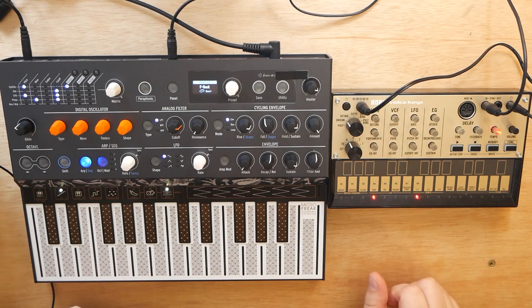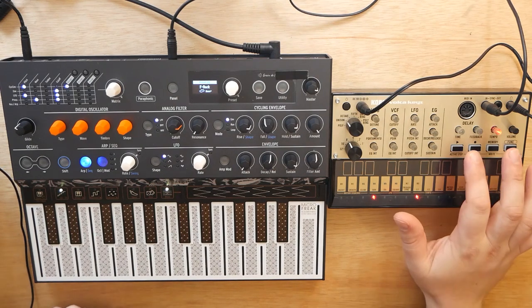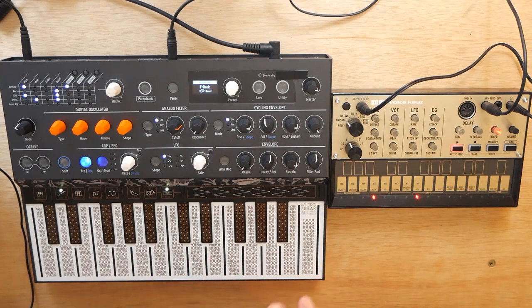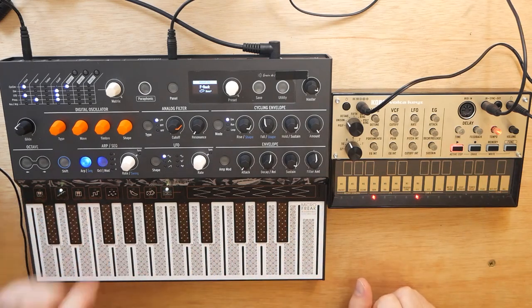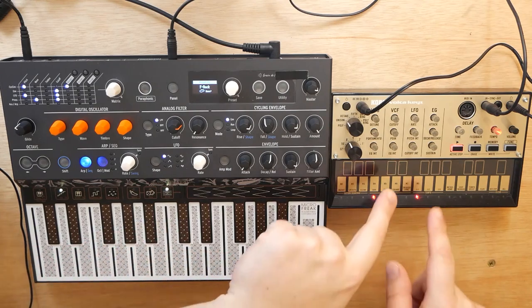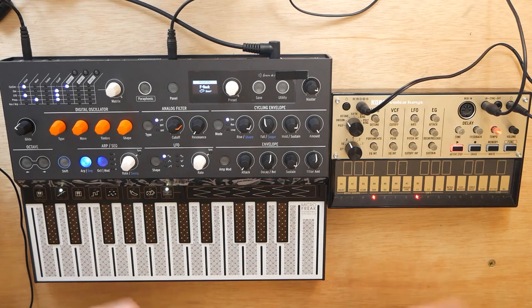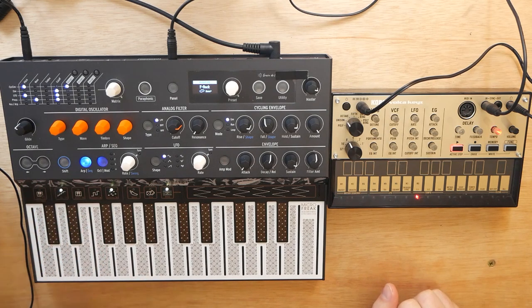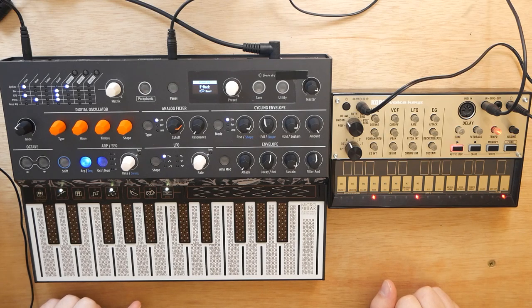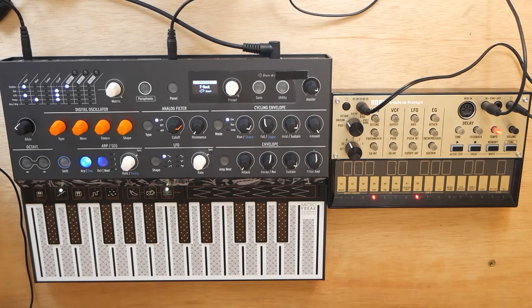Now they are synced up — it's just as simple as that. If I press Play on the Volka Keys, it's not going to play anything because it's waiting for a click signal from the MicroFreak. So as soon as I press Play on the sequencer of the MicroFreak, it's going to send the click signal to the Volka Keys, and both synthesizers will play at the same time. Let's take a listen. And we can hear that they are both playing at the same tempo.